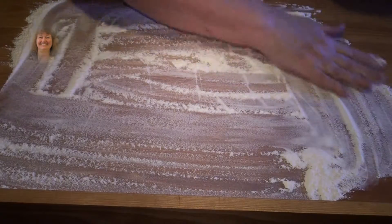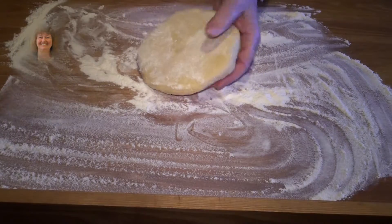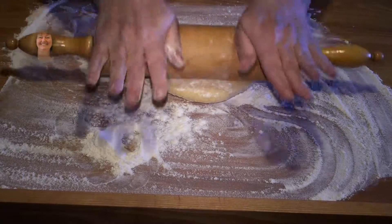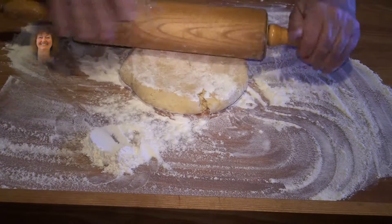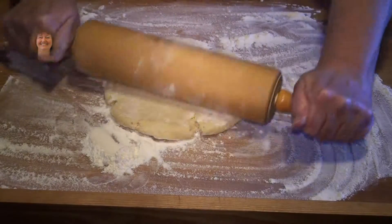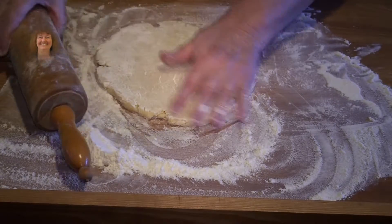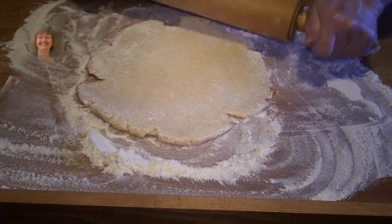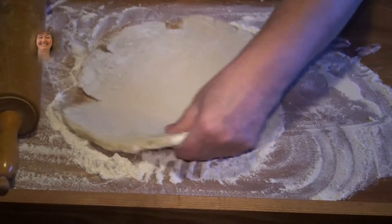Flour your surface on your cutting board or wherever you would like to do this. Put a little flour on the rolling pin as well. Flour your rolling pan and use a lot of muscles. Now roll this out. Add flour once in a while so it doesn't stick. Keep on rolling — it's very cold so you really have to use a lot of muscles.